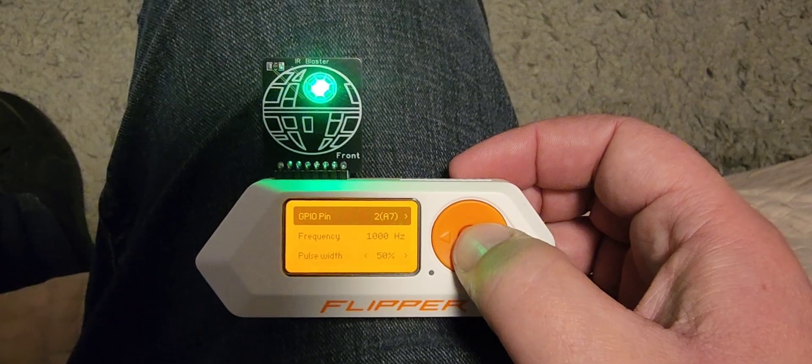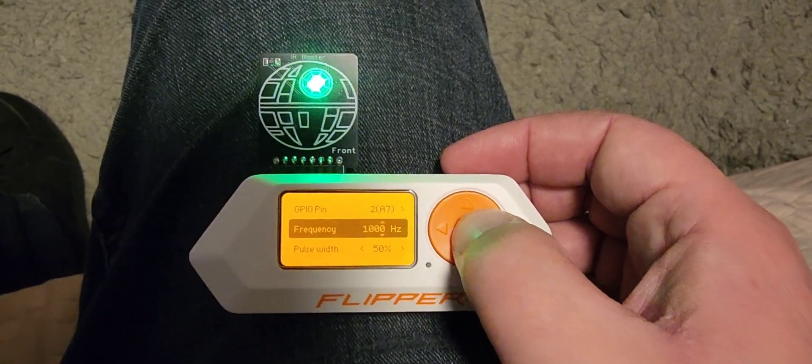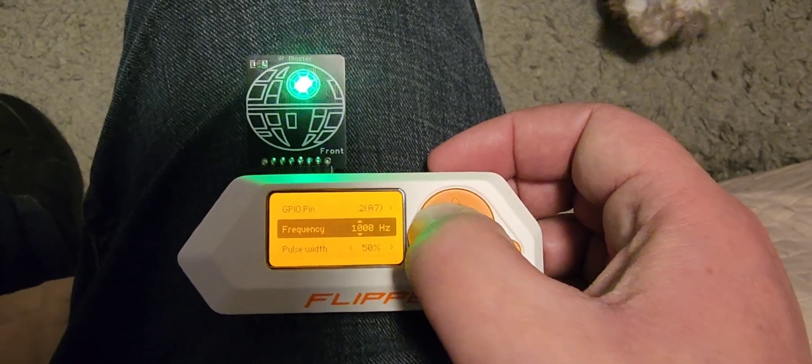PWM — that's the correct pin, that's what it's powering to. So let's bring this down to 14 hertz.